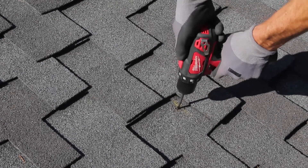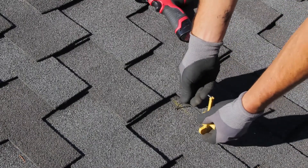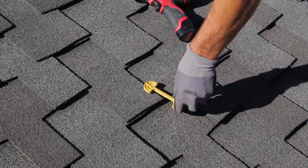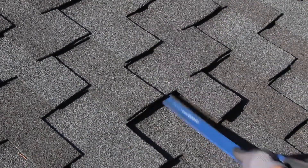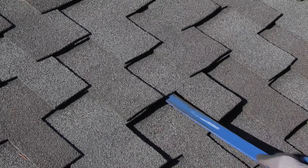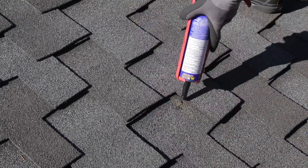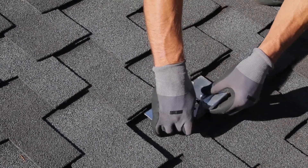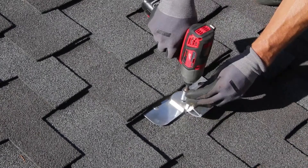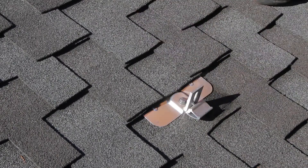If the drill pushes through, you likely missed the rafter. A rafter finding tool can help you dial in the precise rafter location at this step. Once you've confirmed your rafter location, use a roofing bar to peel up the shingles above the mounting location so the flashing can be properly positioned. Apply an appropriate sealant in the pilot hole and secure the lag bolt through the flashing and L-foot. If the lag bolt does not tighten up, you probably missed the rafter and will need to investigate further.